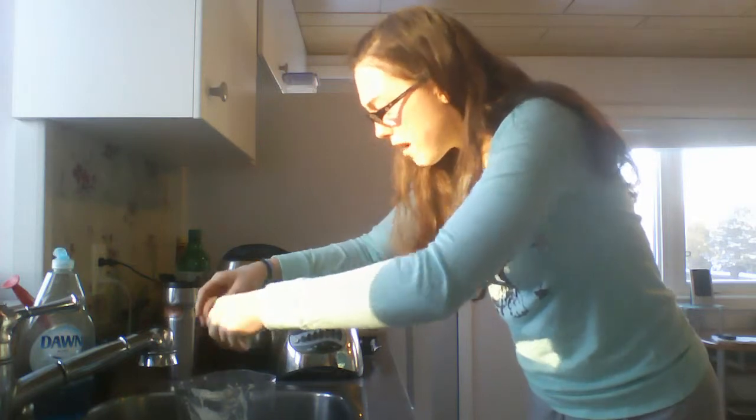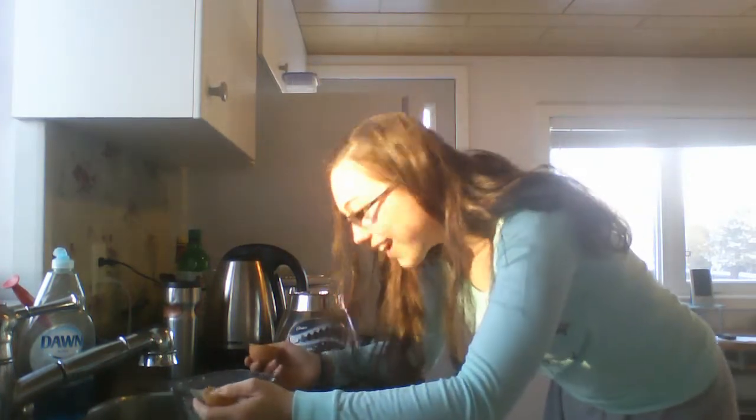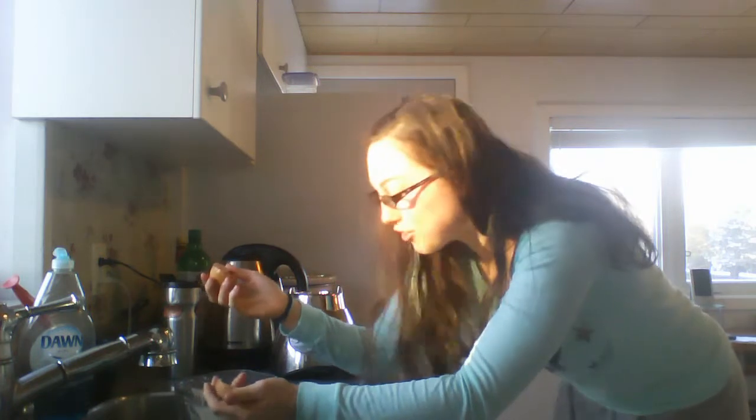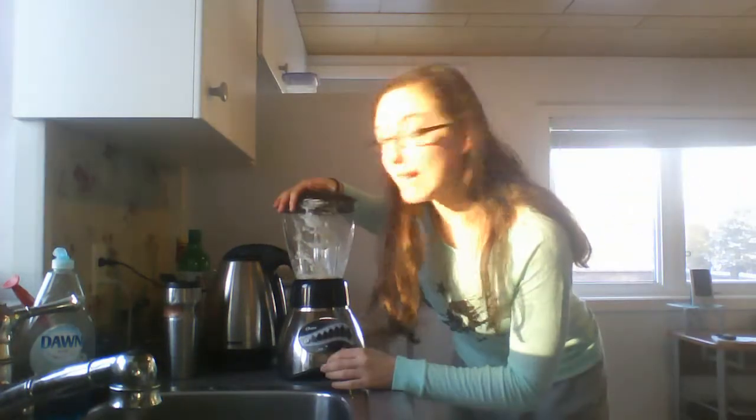Oh no, half the egg went down the sink. This is why I don't cook. I was going to crack it right over the blender but I didn't want eggshell to go in, so I cracked it over the sink and half the yolk went in. Anyway, I'll blend it up.